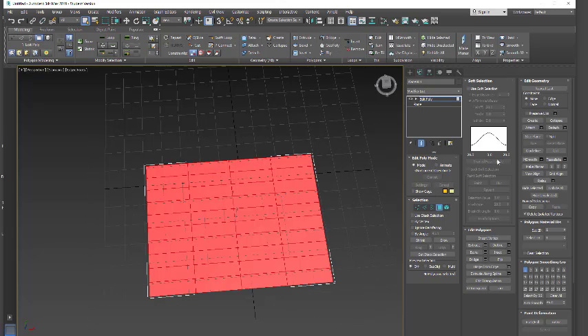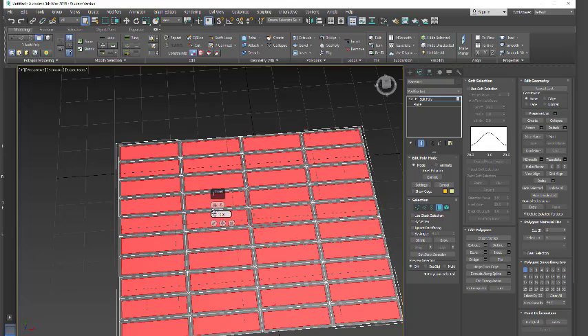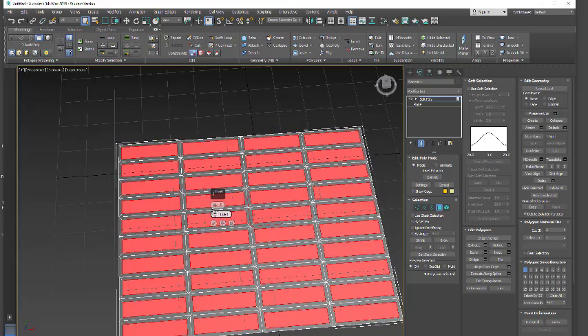I'm going to select my faces and we're going to go into Insert, select by polygon, and then increase this until we get a little bit of a grill shape. Once we're okay with that, we're going to accept it. If we want to make some thicker or some thinner, we can play around with it. I'll deselect a few and make every third line thicker.